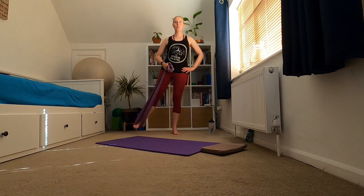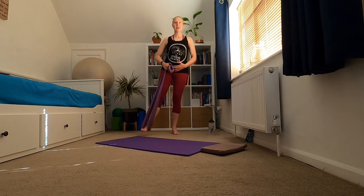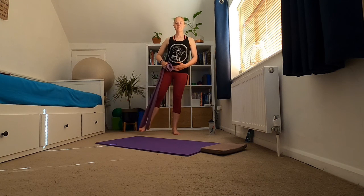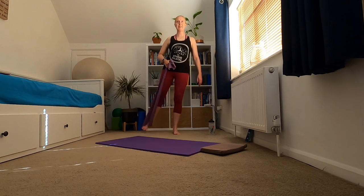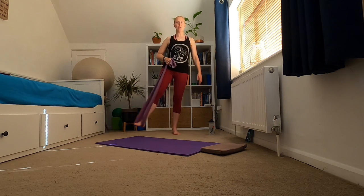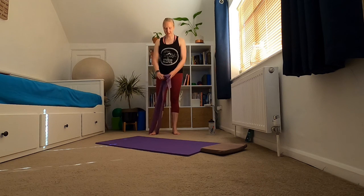Hold that leg out and this time do a little circle — keep standing tall — and take it in the other direction, just working into that hip. Three, two, one. Gently bring that foot back down, going to swap to the other side.